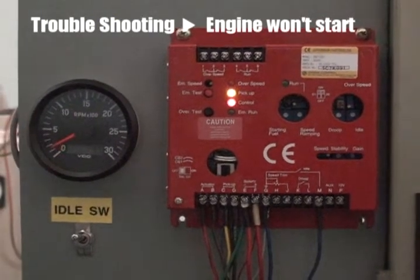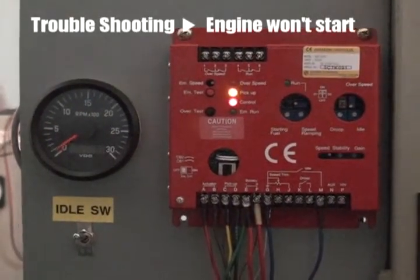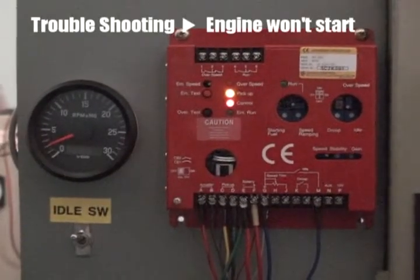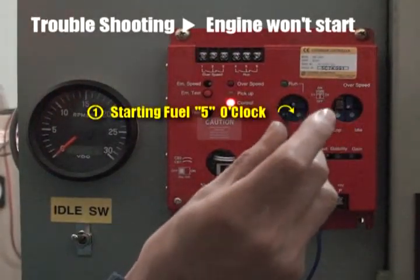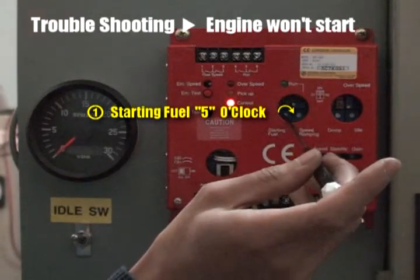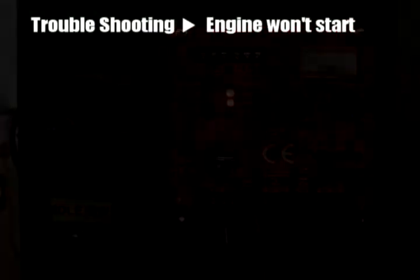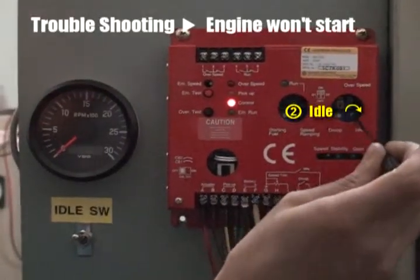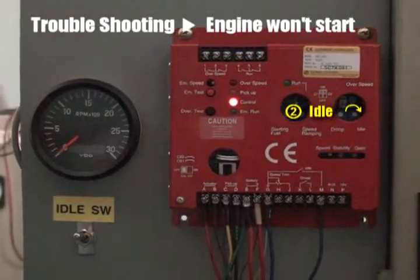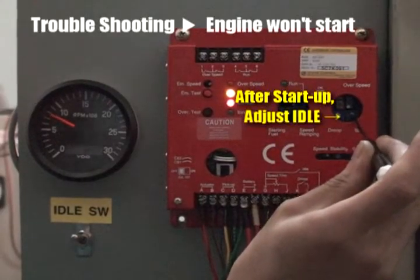Troubleshooting against engine not starting. When the engine would not start but is cranking only, turn the starting fuel volume to 5 o'clock, maximum value. For another case of engine startup problem, increase the idle volume to solve it. After engine startup, it is necessary to adjust the idle volume again.